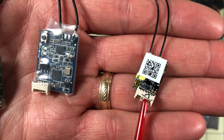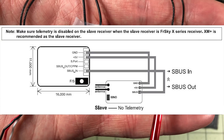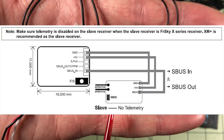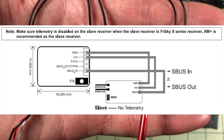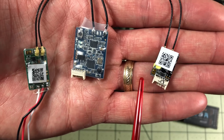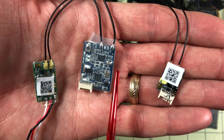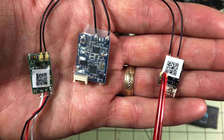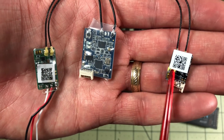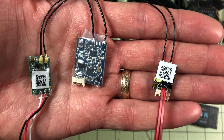One extra feature the R-XSR adds that I haven't seen many people use is an S-bus input, meaning you can connect another receiver like an XM Plus as a redundant input in case you lose signal. For most quadcopters that's not a big deal, but for long range or bigger models, having another set of antennas can be really important. That's one place Spektrum has really shone above FrSky — friends flying big gas planes use Spektrum with multiple satellite antennas around the model. The R-XSR starts to give us that same ability.